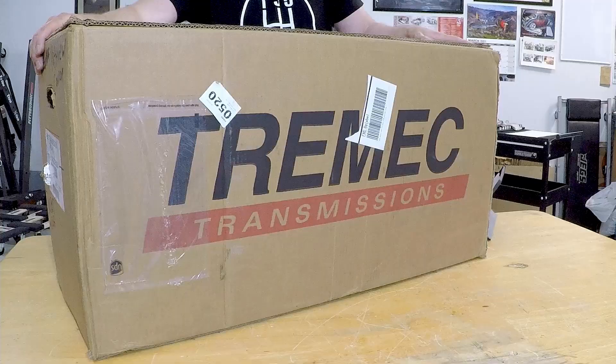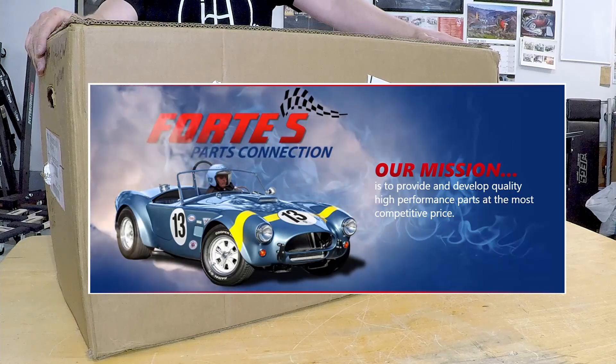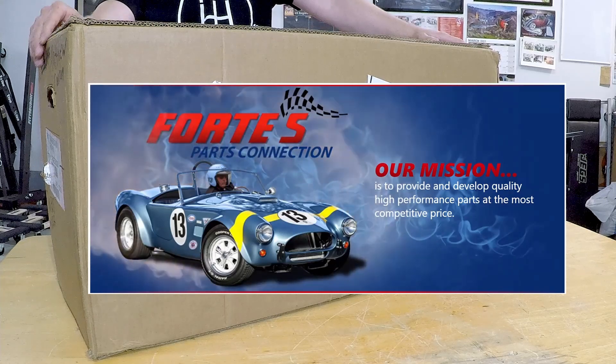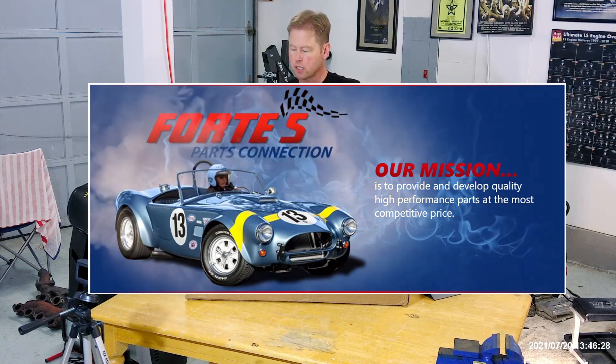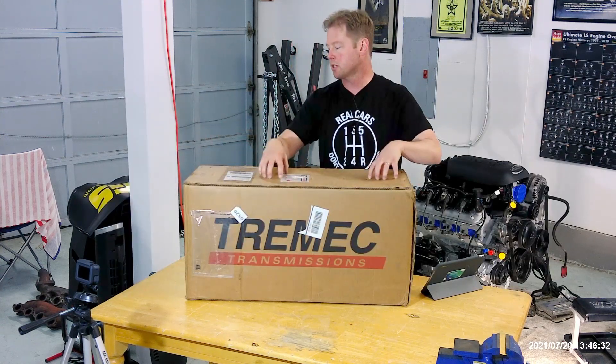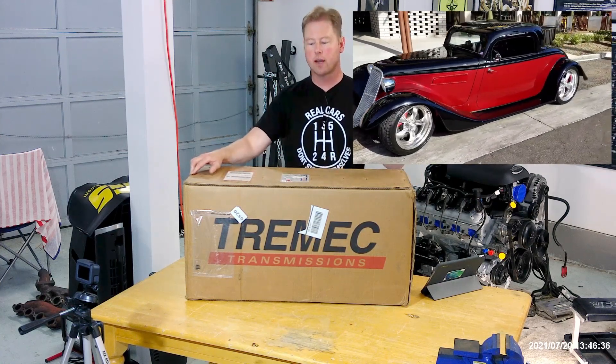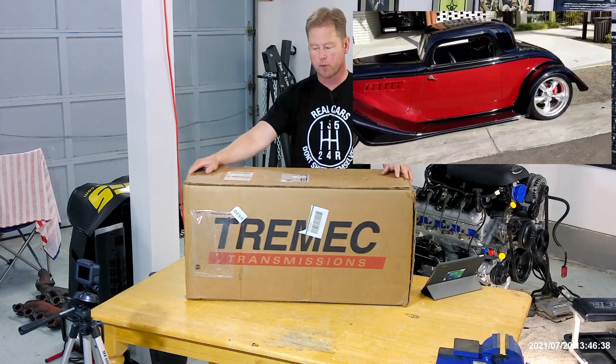This transmission is from Fortes Park Connection. He does a lot of work with Factory 5 and supplies a lot of parts — he's very knowledgeable. I've talked to him on the phone quite a bit. This is the same transmission that I used in Dad's 33 Hot Rod, and I'm real impressed with it.